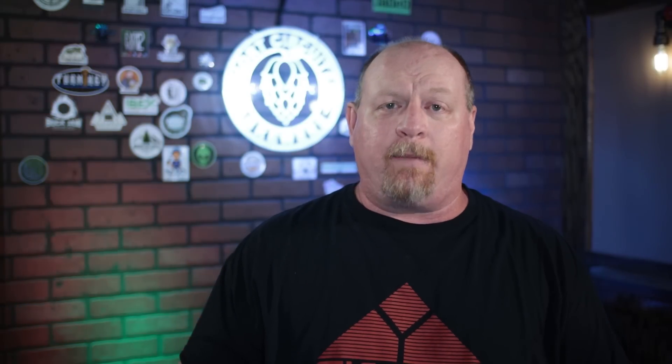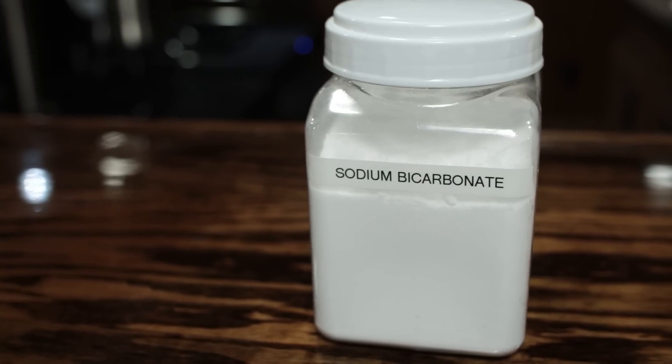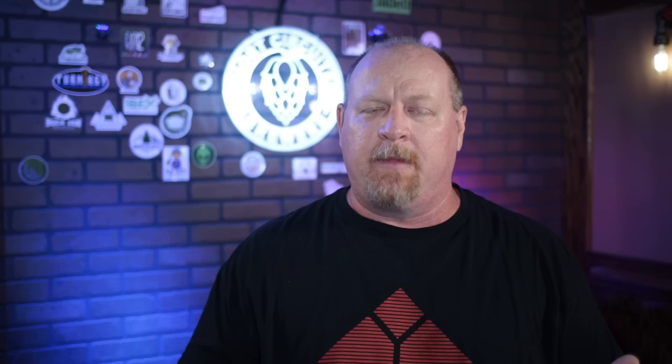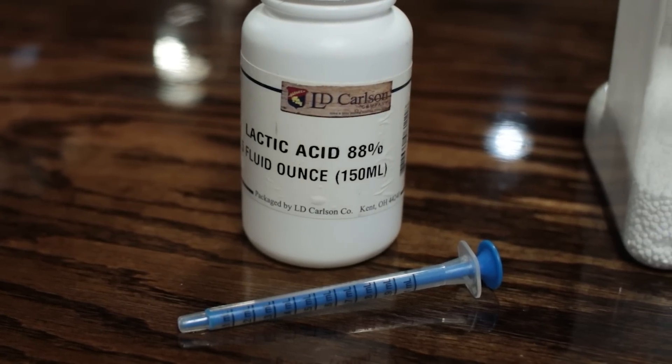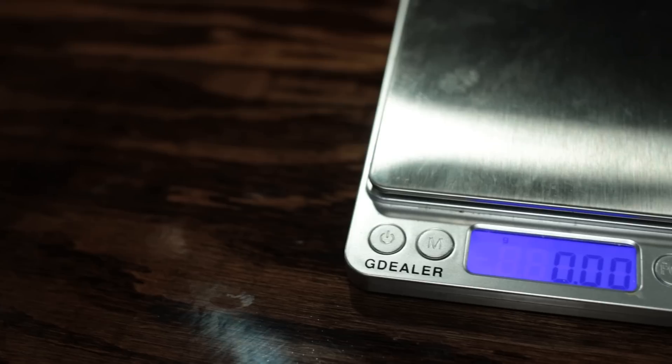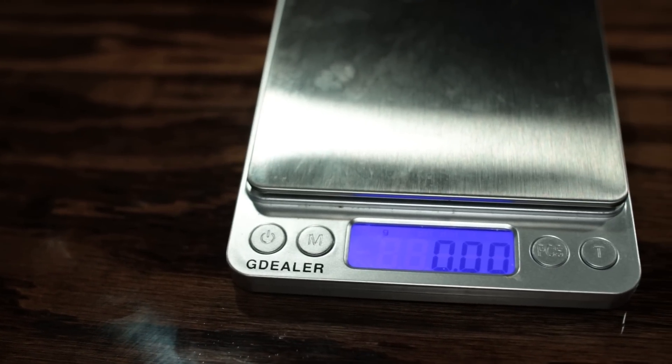Sodium bicarbonate I mainly use to increase pH. Sometimes with a really dark recipe that has a bunch of roasted grains, you might have an acidic mash that drops below 5.2 — and you want to be between 5.2 and 5.6. For the milliliter applicator, just go to your local pharmacy and tell them you need a 1 ml applicator for medication. The accurate scale should go down to a hundredth of a gram.